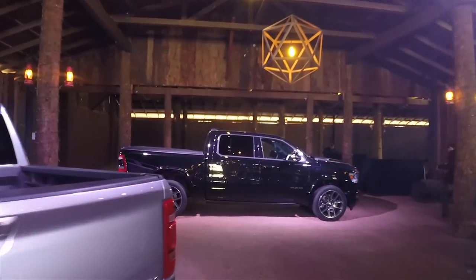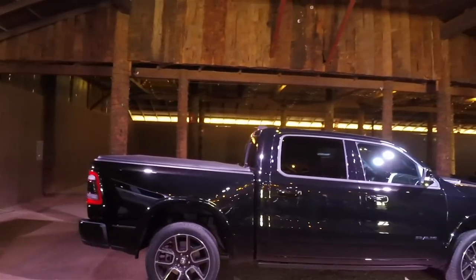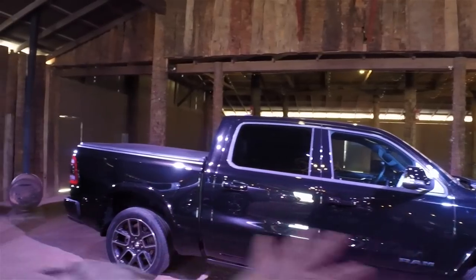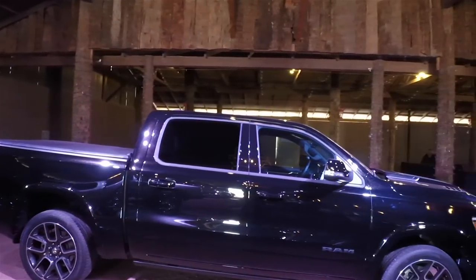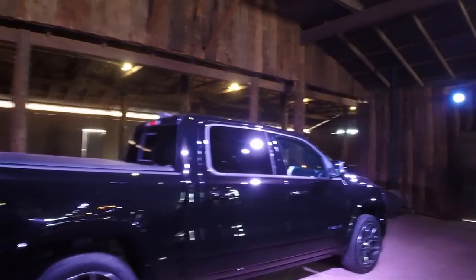One thing I want you to keep in mind is the term 4x4. Obviously that's for off-road but I want you to think of it in a different way. The trucks are now four inches longer and the cab section is also four inches longer between the wheels. So we have a lot more space in the vehicle and it's also much lighter — there's a 225 pound weight reduction on these vehicles, and I'll show you where that comes from.